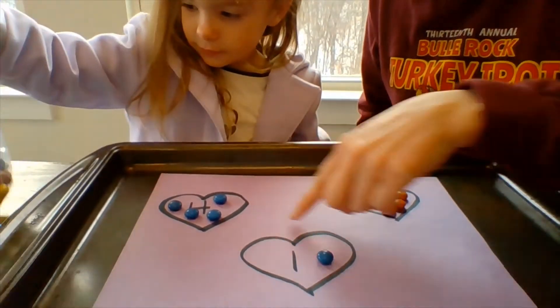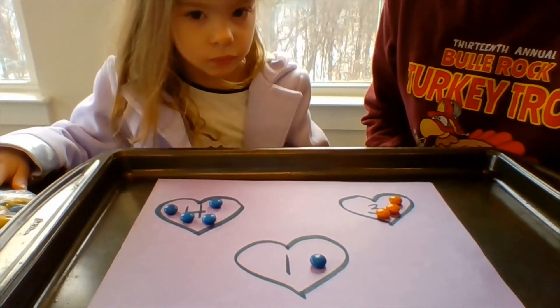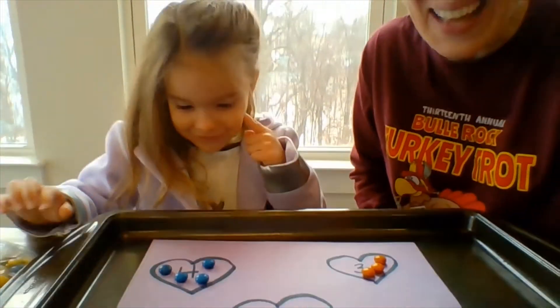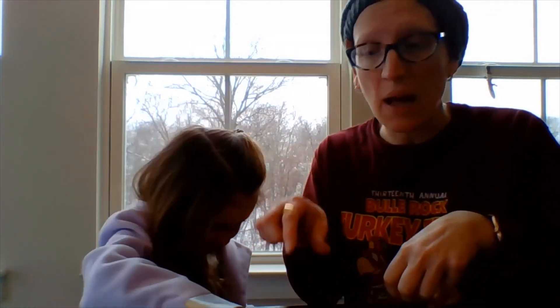You did a fantastic job! Now that we've finished this activity, what do you think we should do with these candies? Eat them! For the grown-ups helping with this activity, you can do this in a variety of ways — you can have the hearts already set up and have your child practice using the pincher grasp just to eat. You can count as your child eats those items. Another thing you can do is put the items into a container and have your child shake, shake, shake, so you can focus more on following one-step directions.